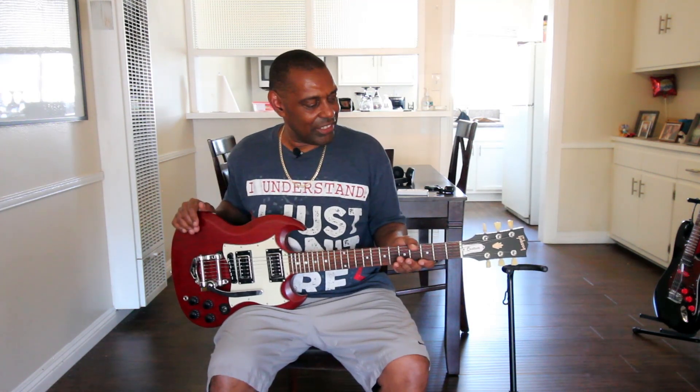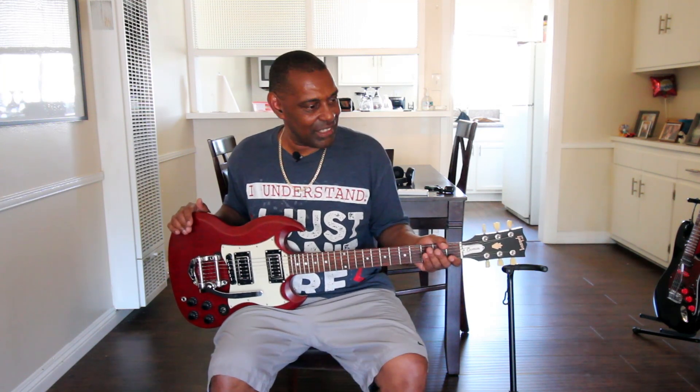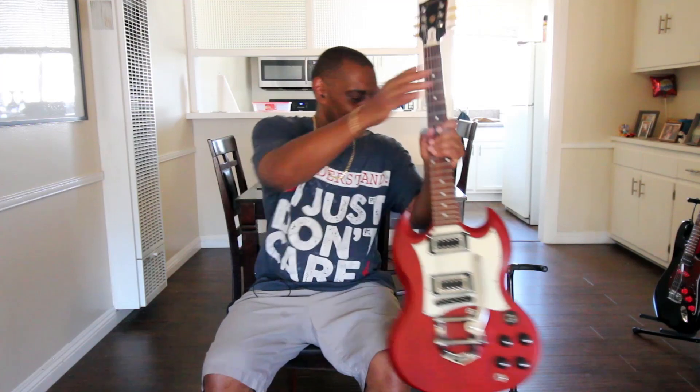So there you have it — thanks for hanging with me as I show off my Gibson SG Tribute, the entry point into the Gibson SG family. I'll see y'all for episode three of Check Out My Guitar. Until then, keep jamming!